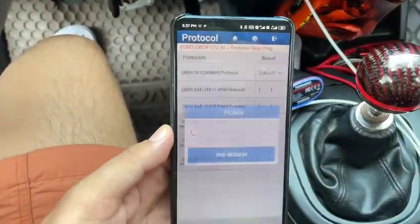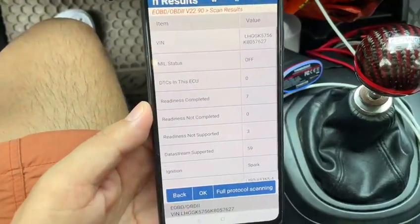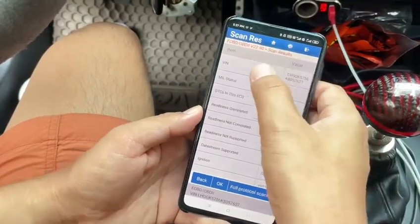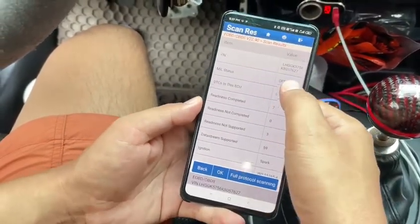It's reading the protocols. EOBD test successful. It reads the car VIN number and all the details.